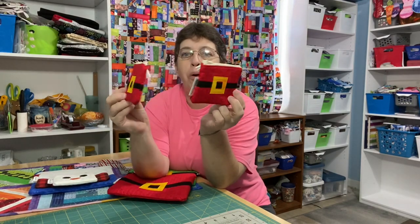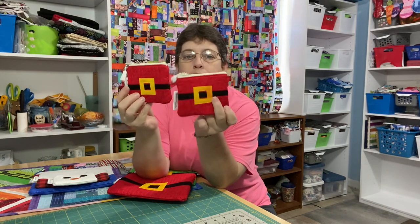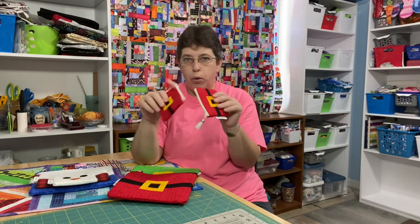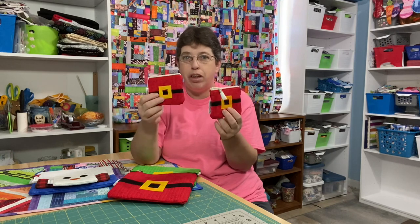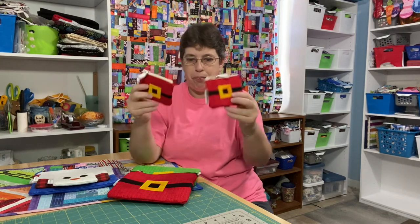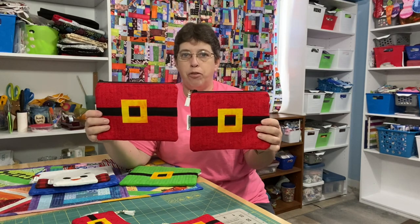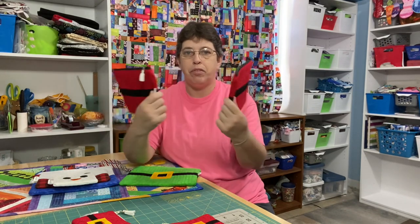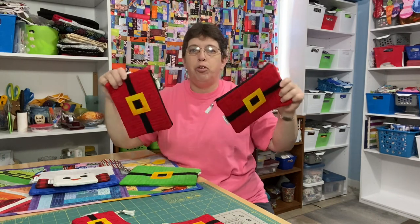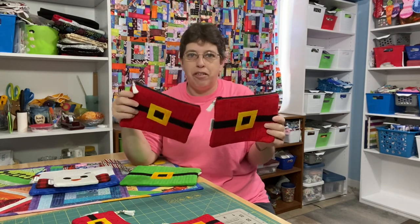Two cute little Santa coin purses — these have already been sold. These are a little bit different than my regular coin purses because they are quilted. Normally I use a stabilizer or interfacing just to make them sturdy enough, but these are nice and poofy and quilted. They also have white tassels on them to go with the little white tassel on Santa's hat — just a little nod to it.